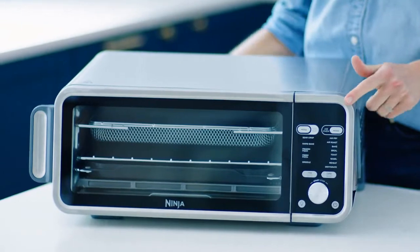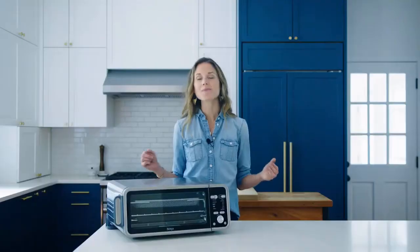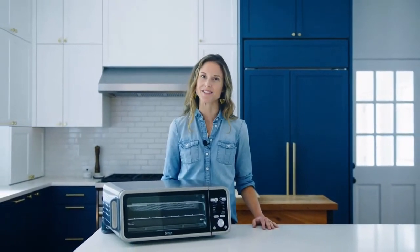Thanks to the Ninja Foodi Dual Heat Air Fry Oven, cooking my favorite foods is now a breeze. If you're looking for more information, tips, and tricks, visit ninjatestkitchen.com and join the official Ninja Foodi family community on Facebook.